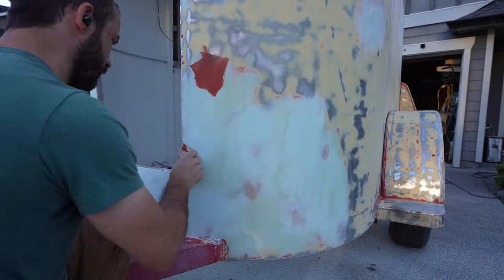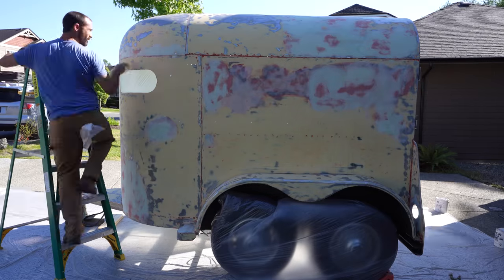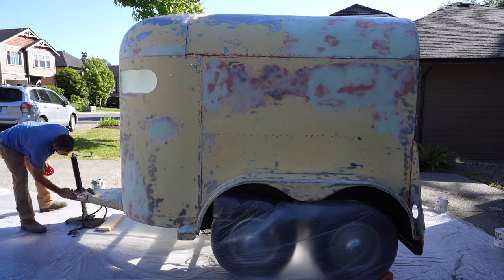I can now move on to some glazing putty to address any little imperfections in the Bondo surface before I start prepping for primer. For prep, I'm wiping down the entire surface with wax and grease remover twice to make sure that any surface contaminants are gone before I spray.